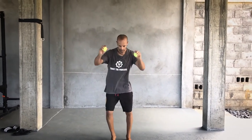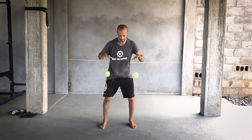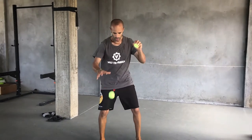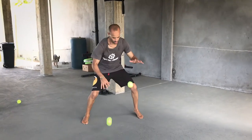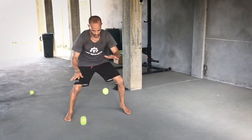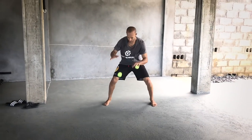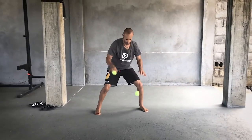Then you can try bouncing both together and catching them at the same time. Then go back to alternating but no catch and release — this time you're going from catch and release to straight dribbling. You have to keep them going. It takes more coordination, more eye, more vision.